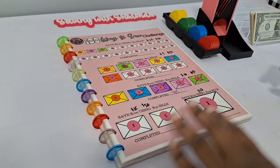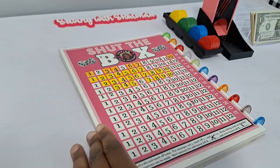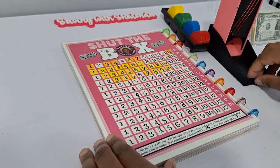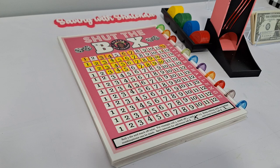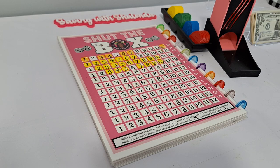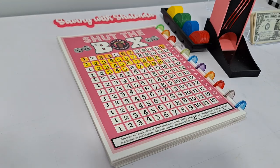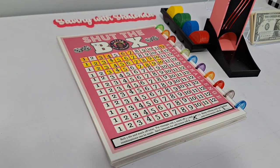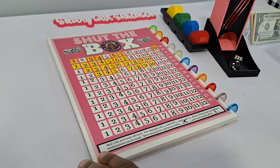We got our four envelopes colored in, so we're good to start our games. As always, we start with the fan favorite: Shut the Box. We have it set so that an odd number of boxes remaining is 50 cents, and an even number of boxes remaining is a dollar. Let's see how many rounds we can do.